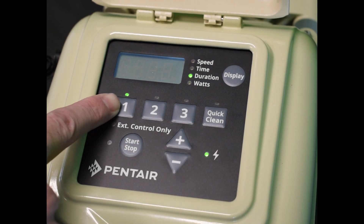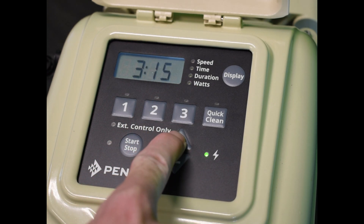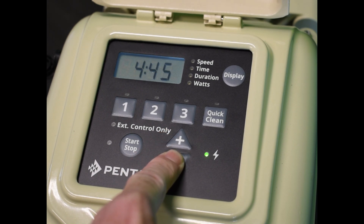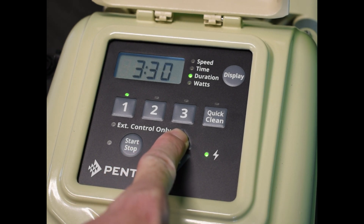You hit that one again, it'll bring you to duration. Duration is how long you want the pump to run in 15-minute intervals. So every time you hit that plus button, it's going to change it by 15 minutes. You can set this to run anywhere from 15 minutes all the way up to 24 hours.